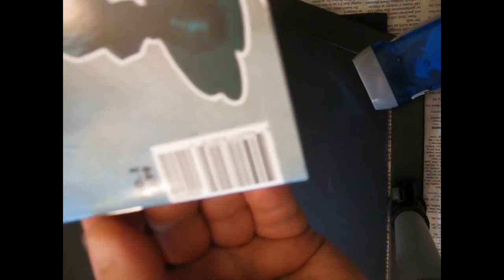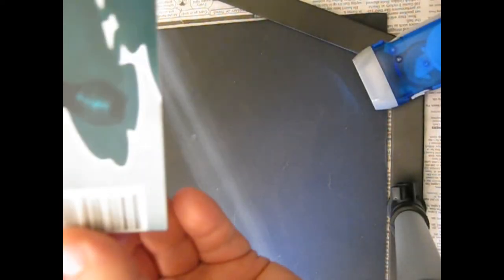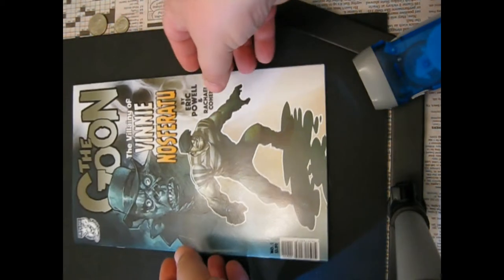There's a scrape — that's another tenth. There's a little spine tick — that's a tenth. So I count three defects on the front and one on the back.